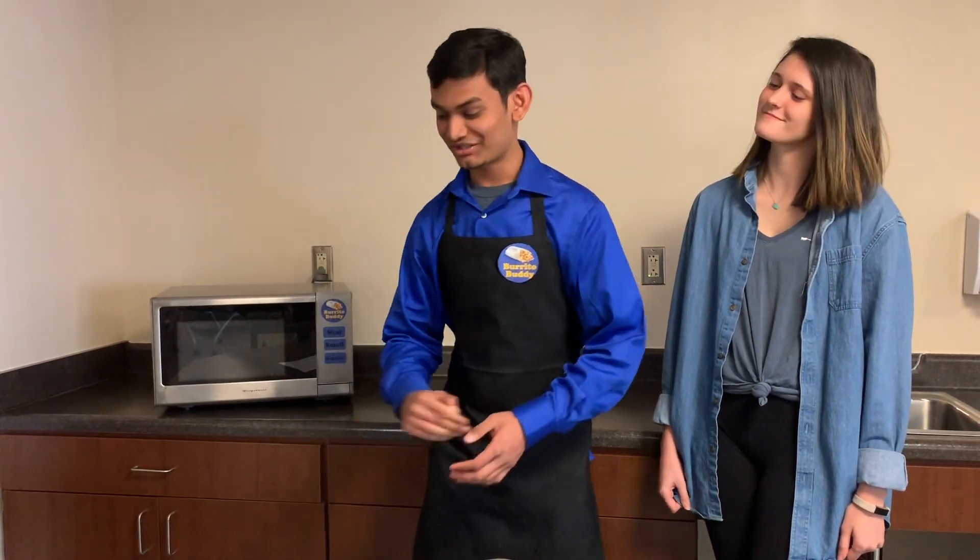We are your buddy in the burrito business. My burritos are always a big disappointment. How well does Burrito Buddy actually work? Well, Jessica, let me show you.